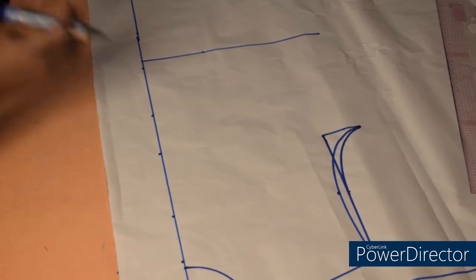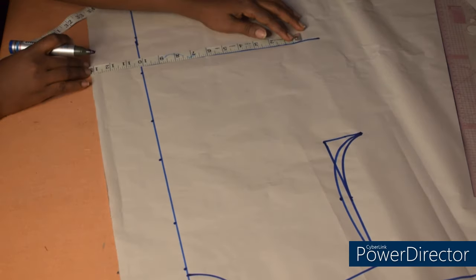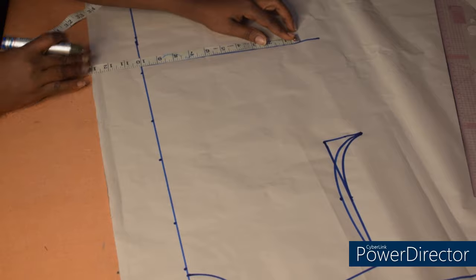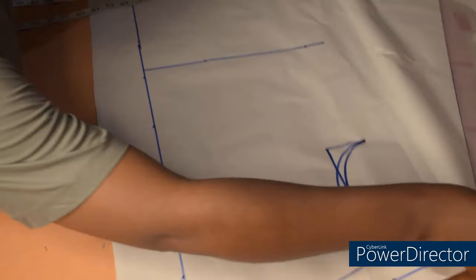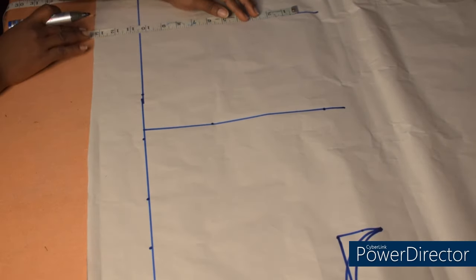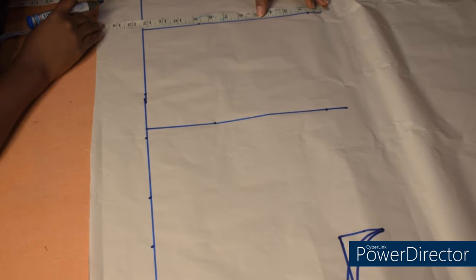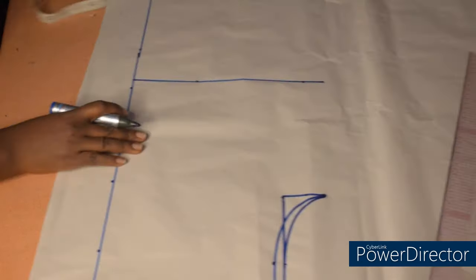Having done that, I'll input my horizontal measurements. My waist measurement is 36 divided by 4, which gives us 9, plus 1 inch for ease making it 10 inches. Then coming to the length of the shirt, my hip measurement is 43 divided by 4 is 10.75, plus 1 inch for ease making it 11.75. So I connect the points.